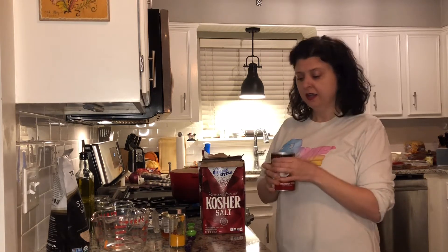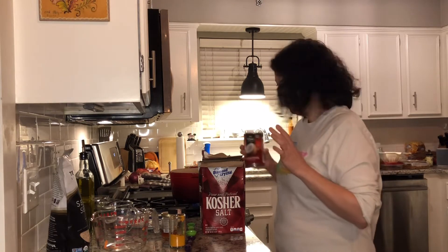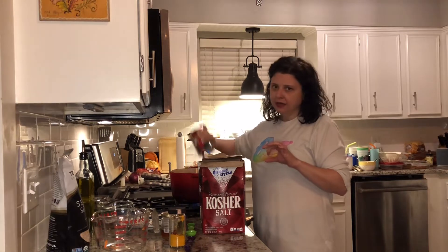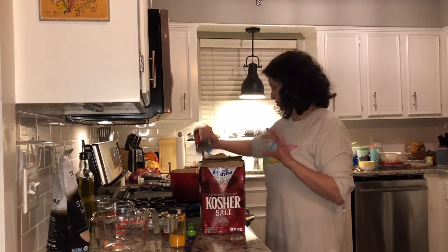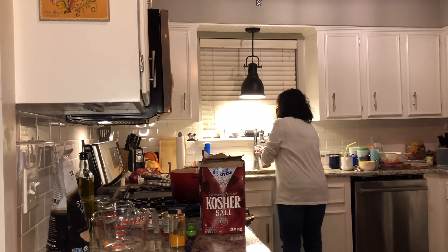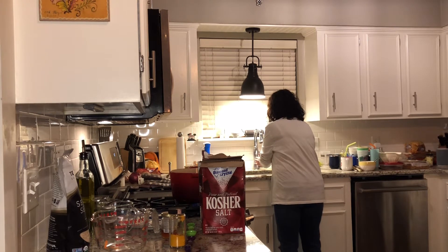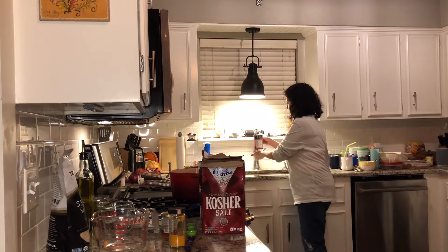I guess if you have to, then do it. So I'm going to add the coconut milk, and then I'm going to add one of the cans full of just water. I'm going to grab that, shake it up and get all the goodies out.